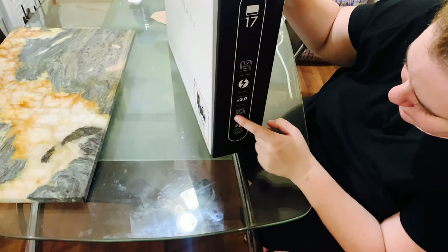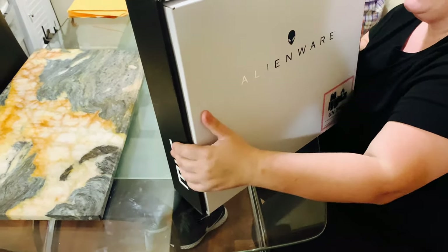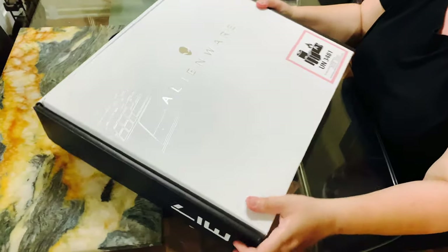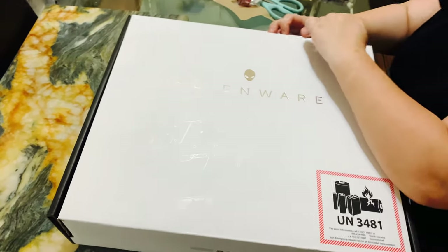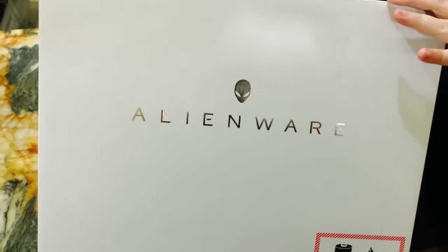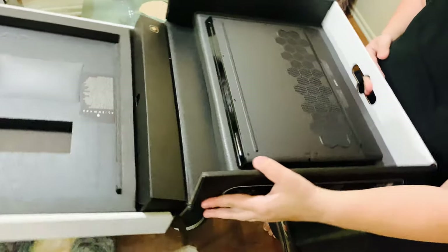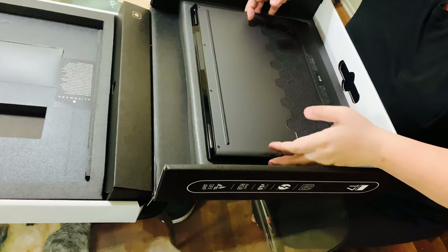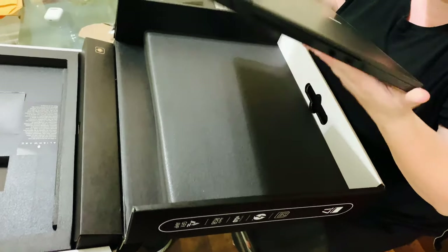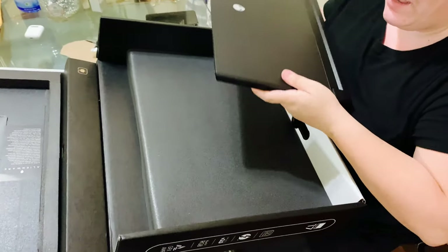AlienFX RGB. I don't know what that means but we're going to unbox this — I'm going to do the unboxing first and then like I said we'll get into the details in a little bit. So this is what it looks like on the inside. I love it. Beautiful. Oh, this is heavy — this is nice and heavy.